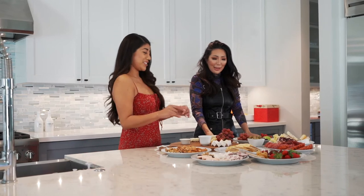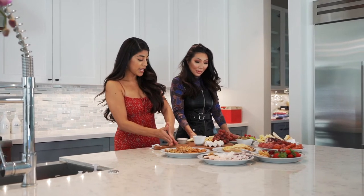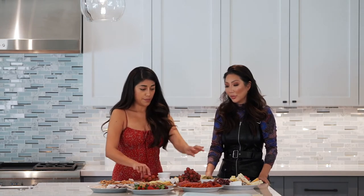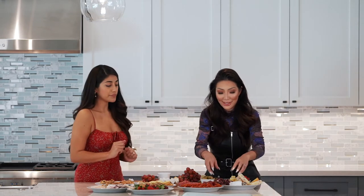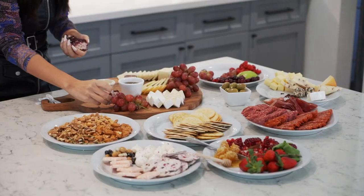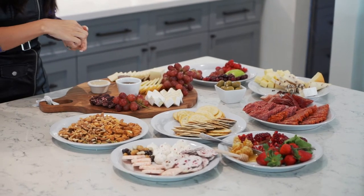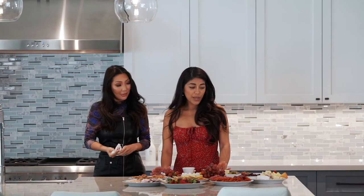Next up is the chèvre. More grapes are added to act as a little holder so the soft chèvre can stand up. It's a messy cheese to work with but it looks amazing and is worth the mess. Julia gives it a try.